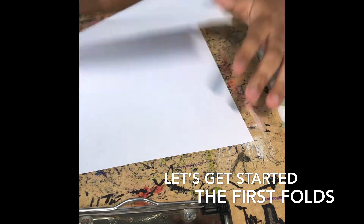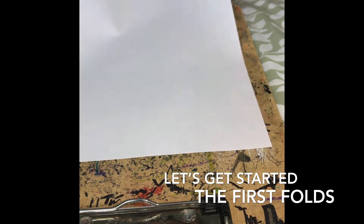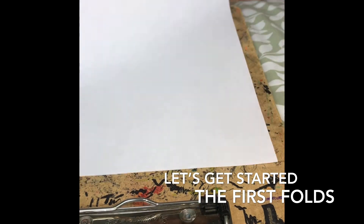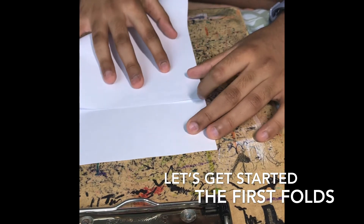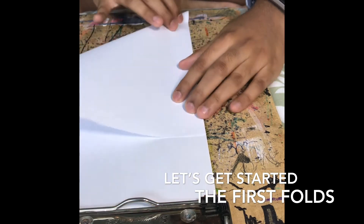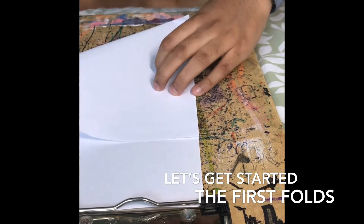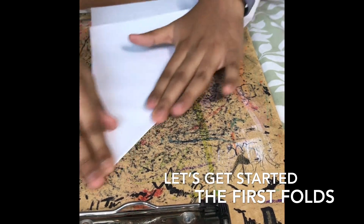First, what we're going to do is we want a square piece of paper. If you don't have a square piece of paper at home, you can take an A4 sheet of paper and take this corner, bring it all the way to this edge, and then fold it down. You want a nice point at this corner.